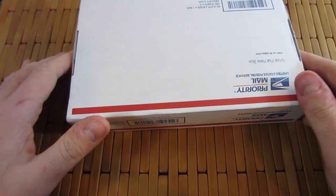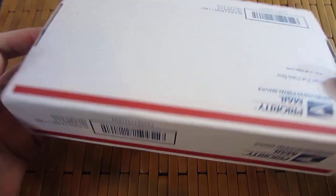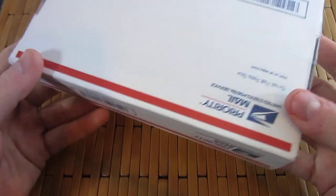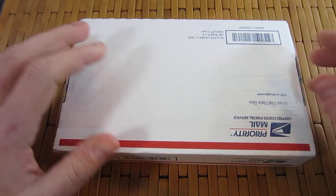Hey guys, what is crack-a-lackin'? Carter here. Got an unboxing for you, as you can see. Man, I love these things. It's like Christmas whenever you want it when you order a package. It's really cool.